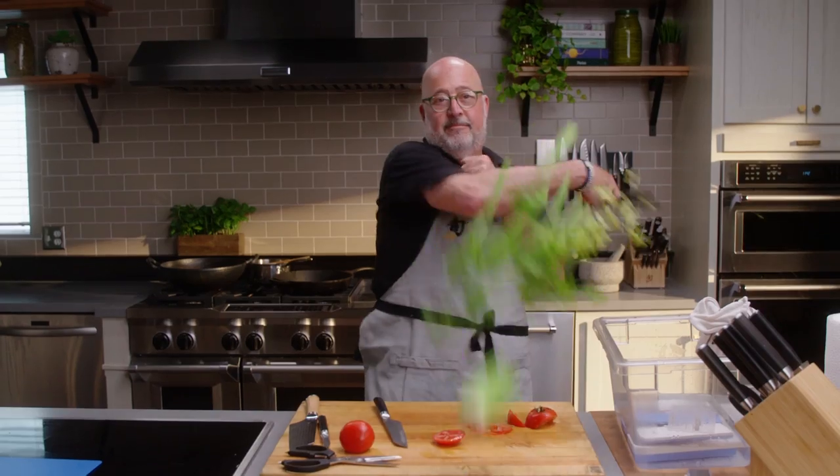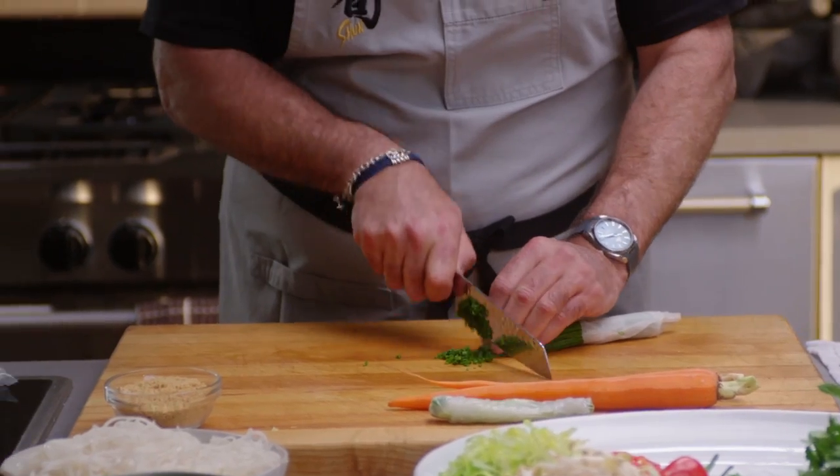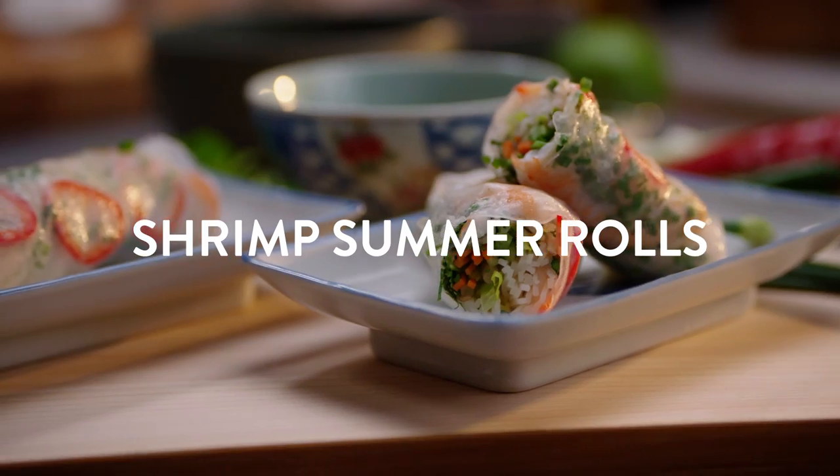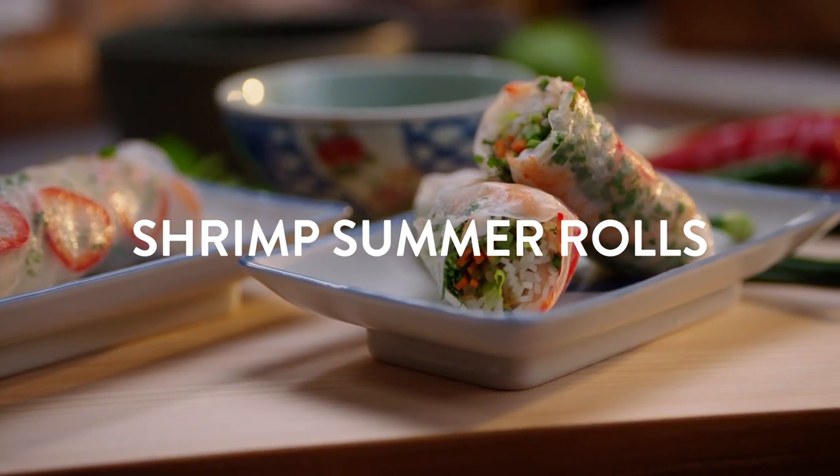I'm Andrew Zimmer, and today I'm going to teach you how to julienne and chiffonade properly, and we're gonna make these gorgeous shrimp summer rolls and a homemade nuoc cham.